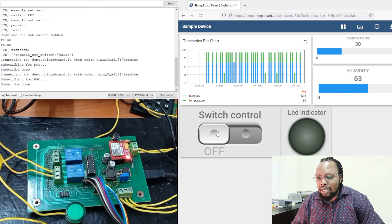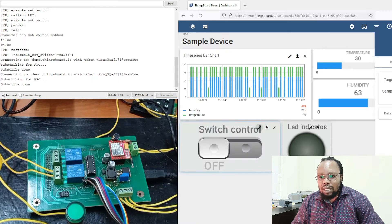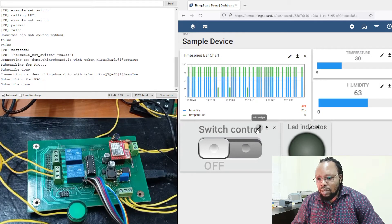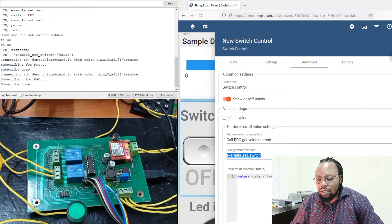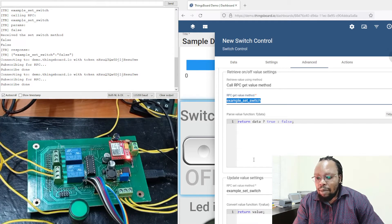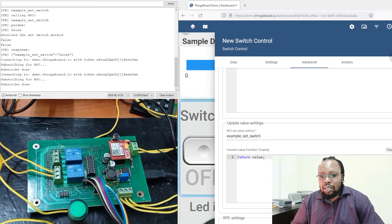On ThingsBoard, we've added this button. This button is editable just like all the other widgets — we can add it from the widget bundle. You can see there are different buttons, indicators, knob controls. Let's see how it's configured. On the advanced settings, we see the example set switch. This is exactly like the callback that you have on the Arduino code. So this topic will be recognized by the device when we send a message from ThingsBoard, and the Arduino is able to recognize that as a command and execute it accordingly.